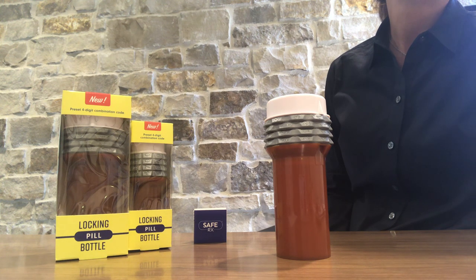SafeRx has developed a lock-in pill bottle with a 4-digit unique code to protect individuals and families from improper access to medications.